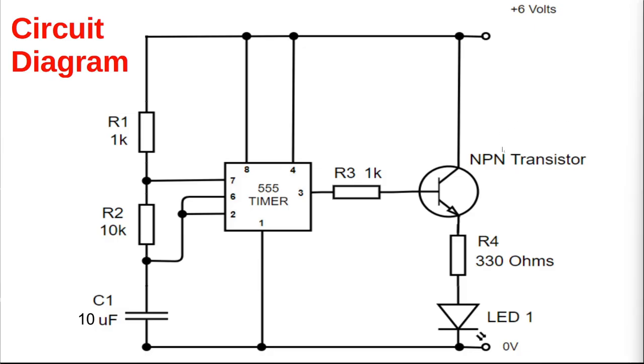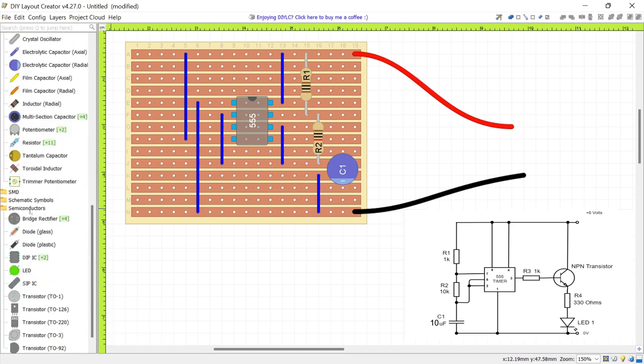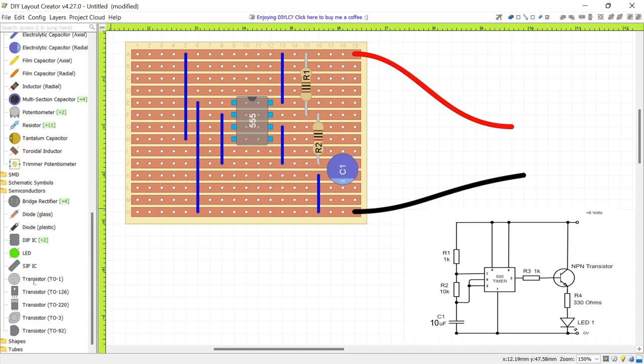Next we need to connect our transistor and resistor R3 into the circuit. R3 is connected to pin 3, the output pin of our 555 timer, and that connects to our transistor's base. In this case it's an NPN transistor. The collector is connected to 6 volts, so if we position it somewhere near the top of the board it should be easy to connect. Go to Semiconductors, and we can pick either a TO1 or TO92 type transistor — I'll go with TO92 for this example.